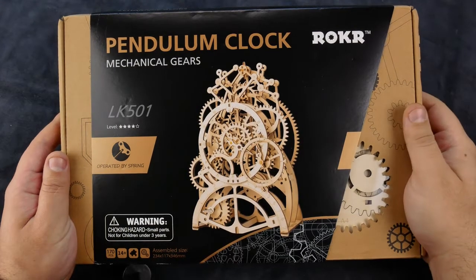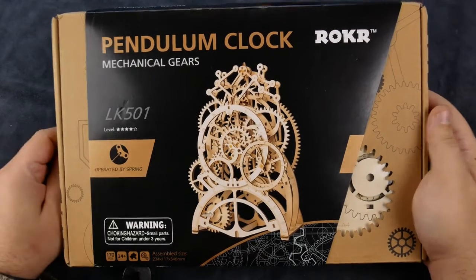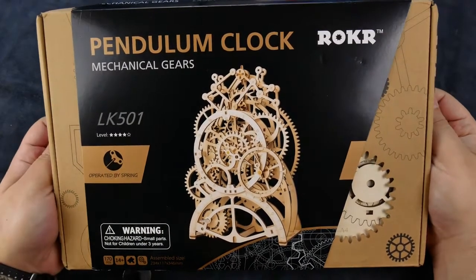Hello and welcome to the TikTok Workshop. Today we're going to be building this Rokor Pendulum Clock — I'm not sure how you're supposed to pronounce it.